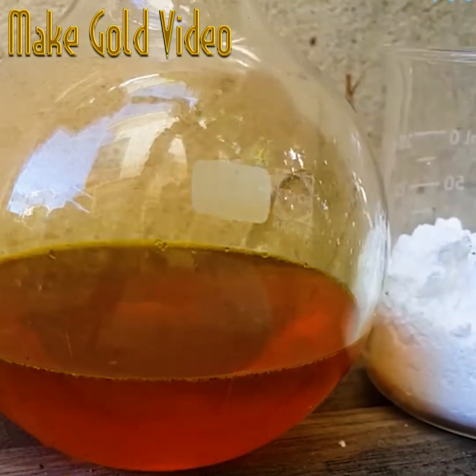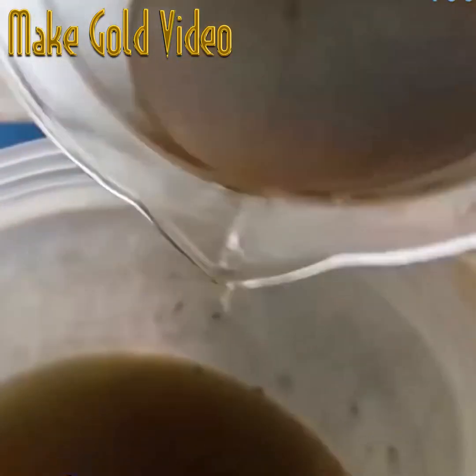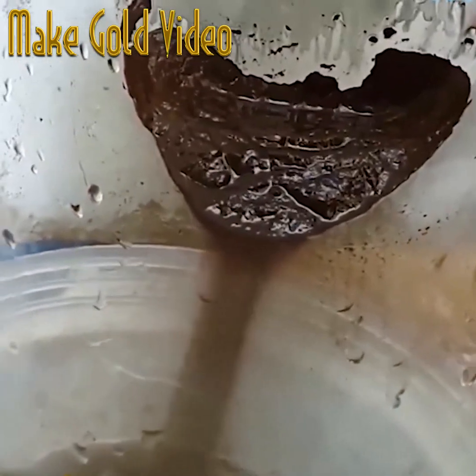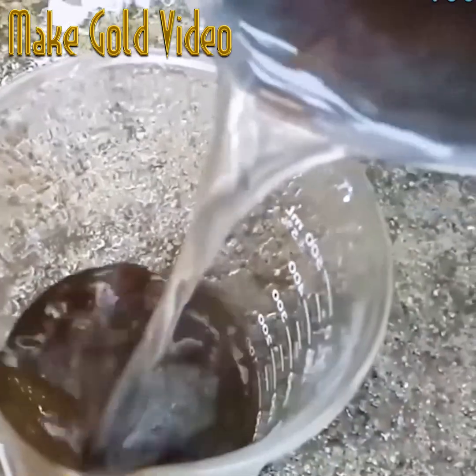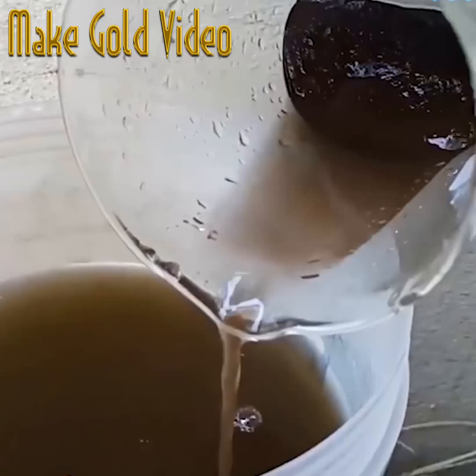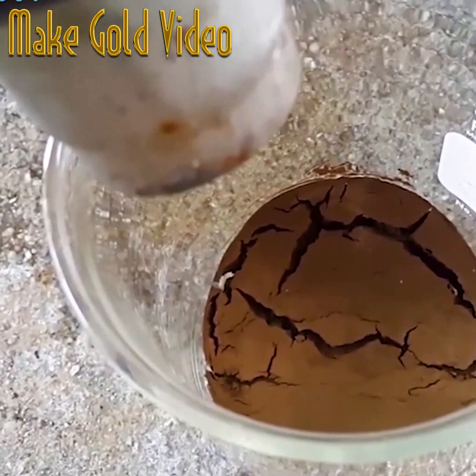After being rinsed, some sodium metabisulfite is added until the saturation point is reached. Once that's done, the sediment at the bottom looks like a dusty brown color. You'll want to pour out that solution, making sure not to accidentally pour out the sediment.